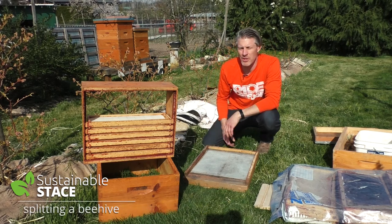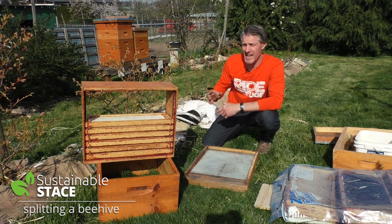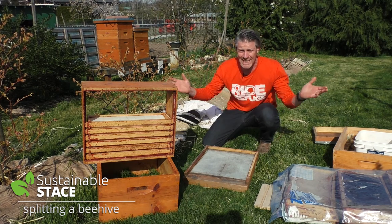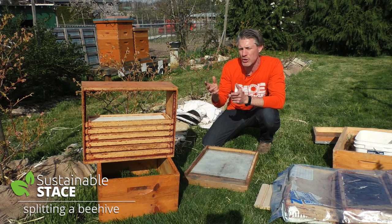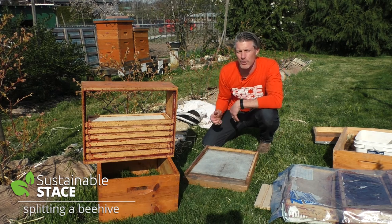Hey guys, welcome to this episode of Sustainable Stace. I've purposely chosen a sunny afternoon so we can get in one of those beehives today and do a split. We're going to try to do double or nothing and go from one productive hive to two by getting the hive to divide its resources and create a new queen.